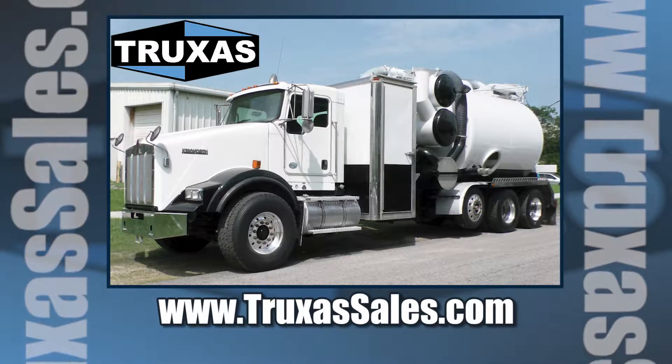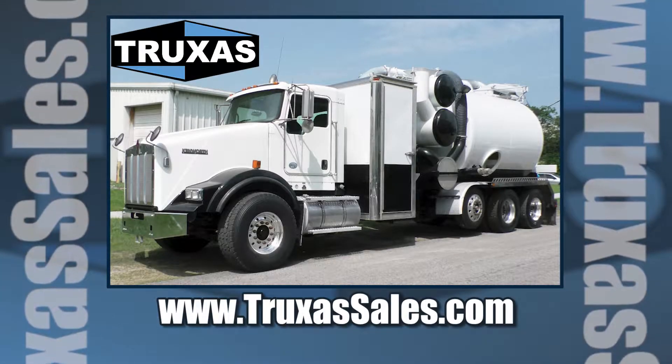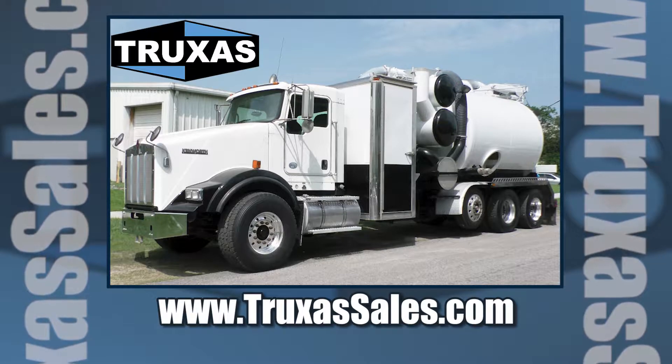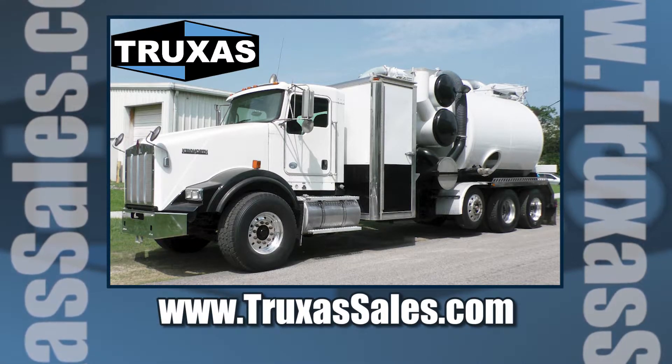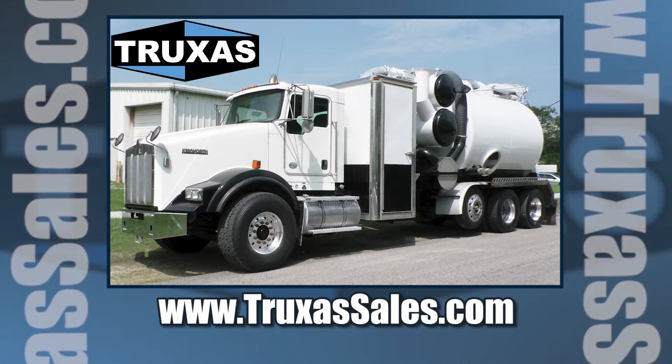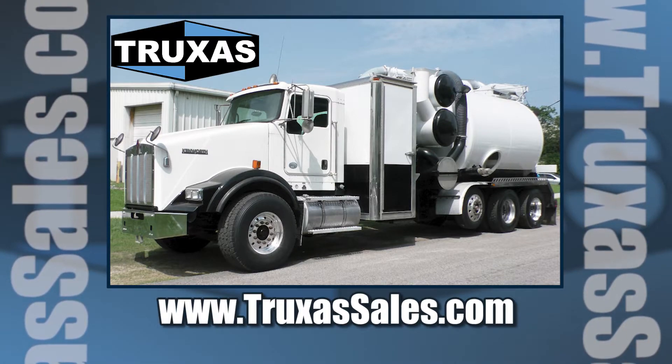Just give us a call and we'll get you a price on setting up another one of these Tornado vacuum trucks. We've got the full unit ready to go with several chassis options available. You can visit our website at www.truxessales.com for more information. Thank you.